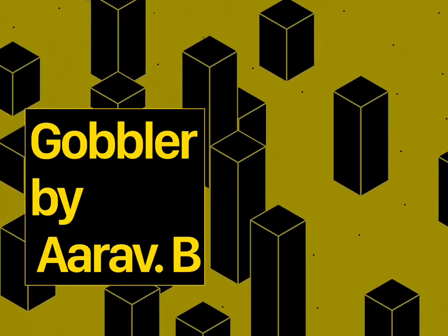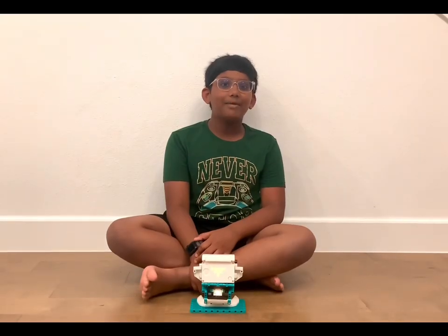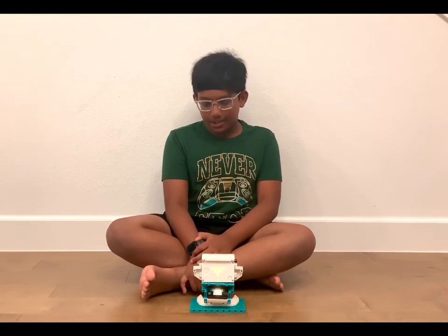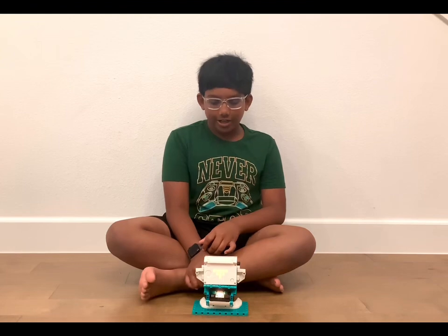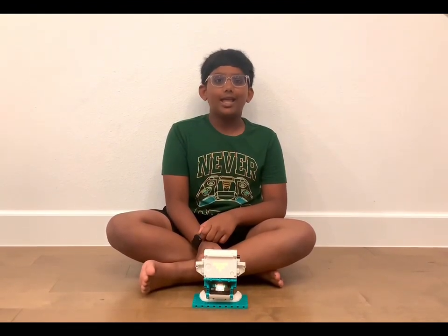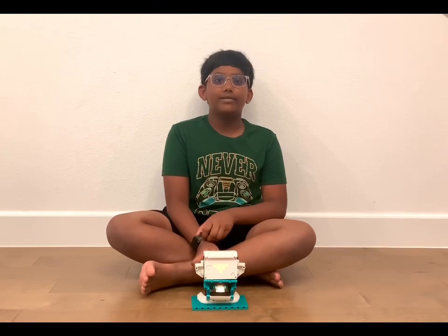Gobbler by RFB. Hi, my name is RFB and today I'm going to show you the Gobbler. If you want the instructions for the Gobbler, you can go to Danielle Benedetti's Lego Inventor book of activities.